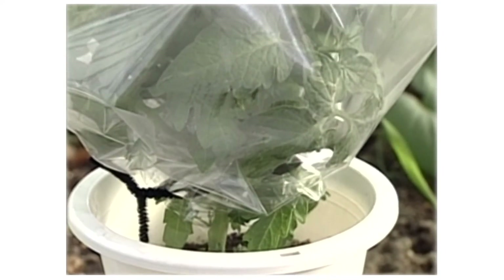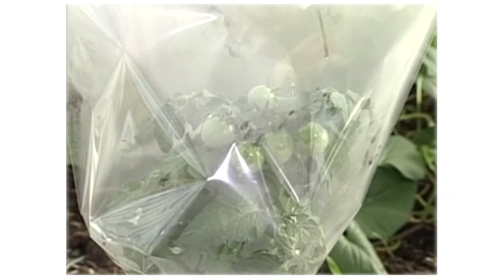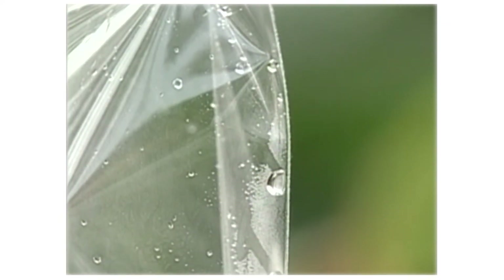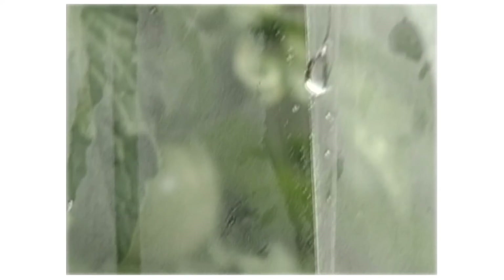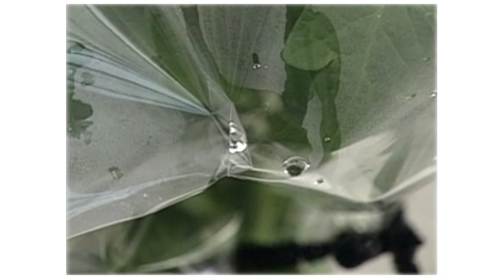Pour water in — within about 30 minutes, fog will begin to appear inside the bag. Water droplets will gradually grow larger.